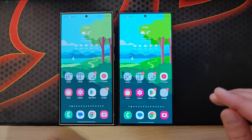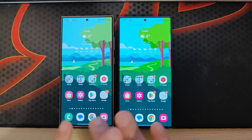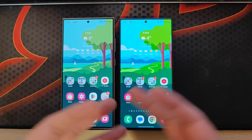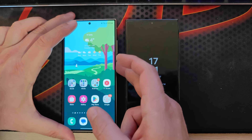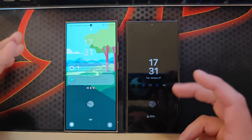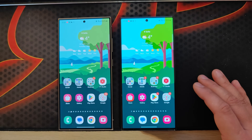The Samsung S24 Ultra is here alongside the S23 Ultra, and you've probably already heard what people are saying about the display. When the displays are off, the S24 Ultra really has less reflections — I've shown this in my other video as well. This really looks stunning. You can also check my unboxing video for the full reality of it.